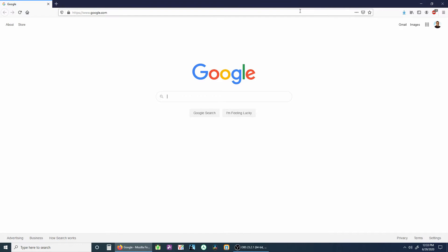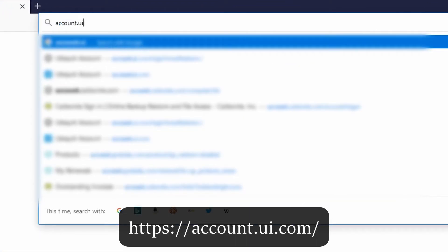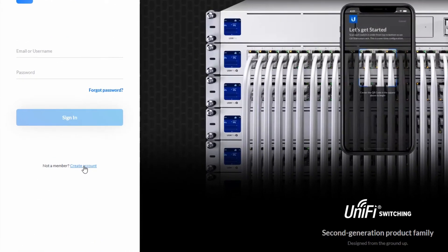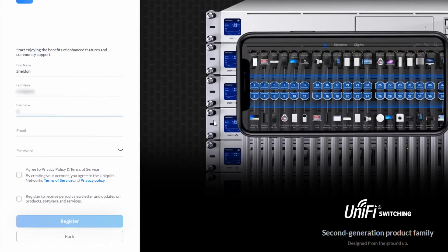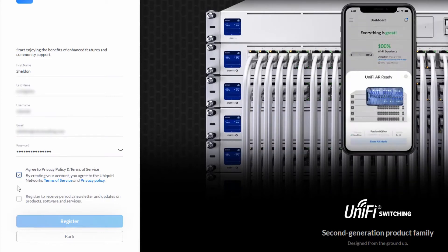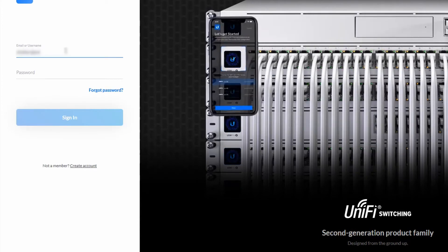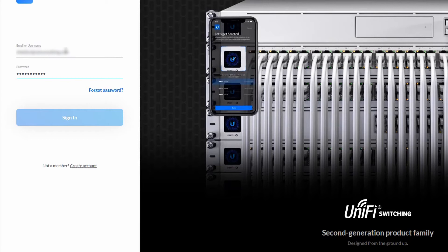Now we need to set up our UniFi account. The UniFi account is a global account needed later to log into your controller. You have the option to install a controller program onto a computer, or as an alternative, obtain what they call a cloud key. A cloud key is basically a controller appliance — a piece of hardware. Either way, each UniFi network needs a controller to manage or set up the network.